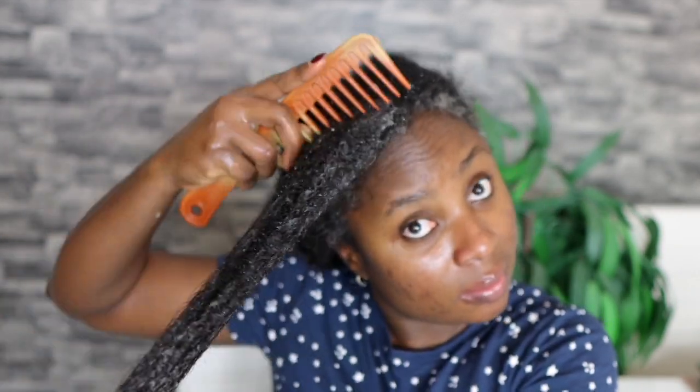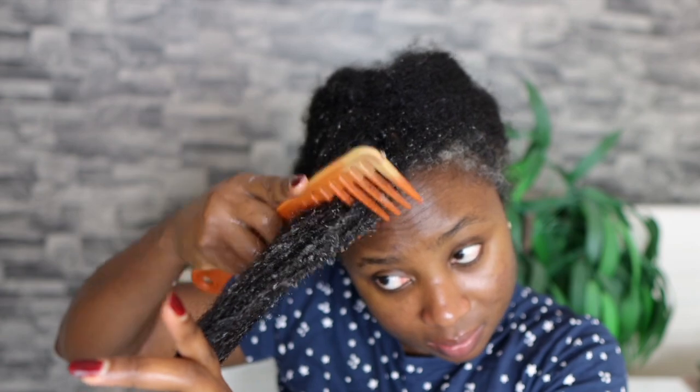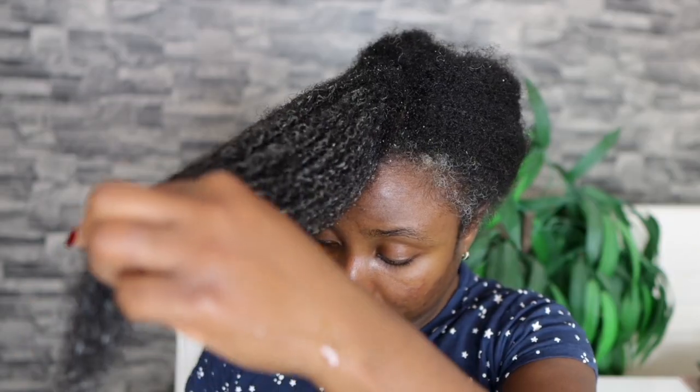After that I'm using a wide-tooth comb to comb my hair properly, starting from the ends and working my way down to the roots. It's important that you detangle the right way to minimize breakage. If you start directly from your roots without having detangled your ends first, it's going to cause more knots and tangles, which means more breakage. Always start from your ends and work your way to your roots, being as gentle as you can.